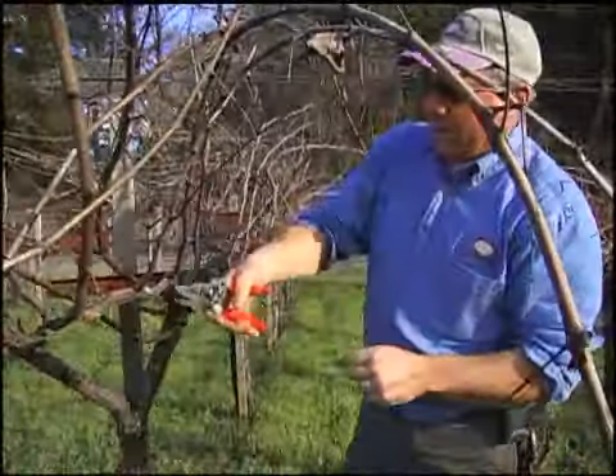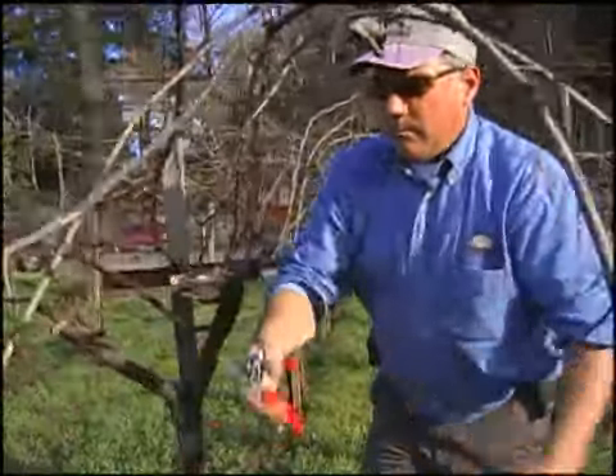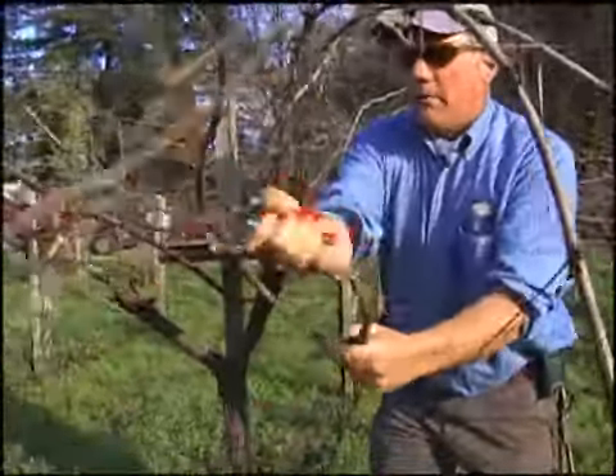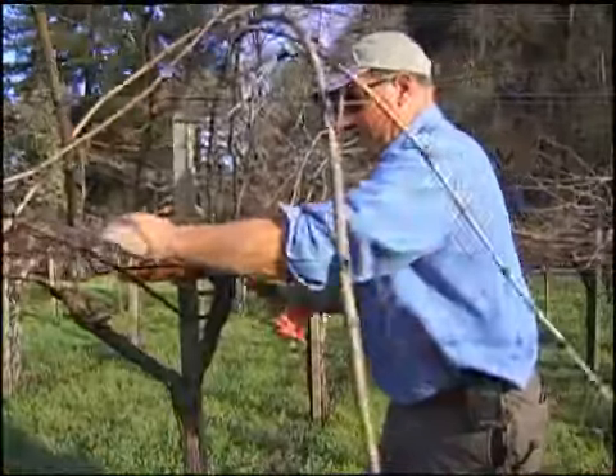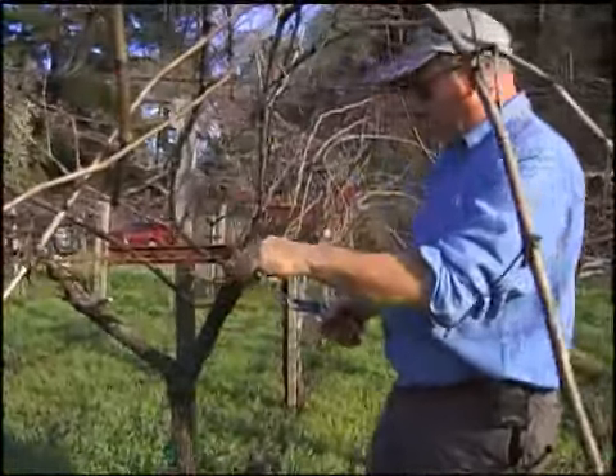All varieties of grapes — wine grapes and table grapes — can be pruned to cane style, but not all varieties could be cordon pruned. At a later date we'll do cordon pruning and show you how to do that.